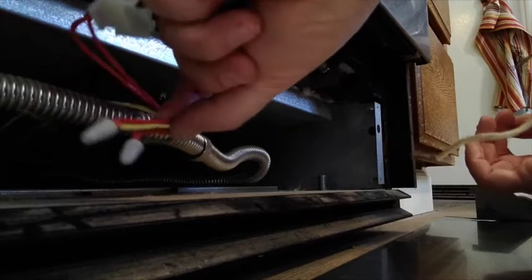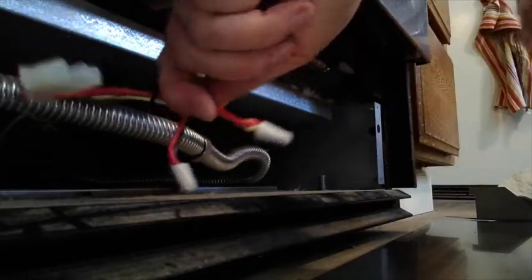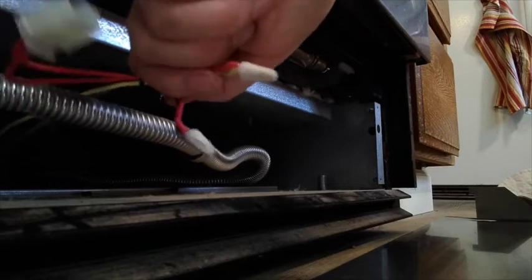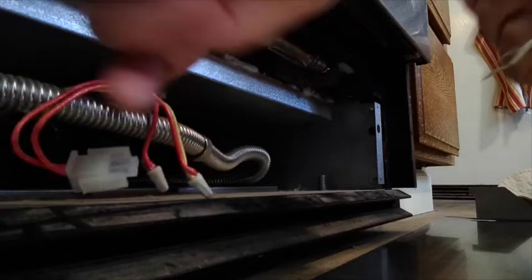Okay, so here's the wire underneath — there's the two wire nuts and my new wires here. Just in case I electrocute myself, I'm going to turn off the camera while I hook this up. Wish me luck.